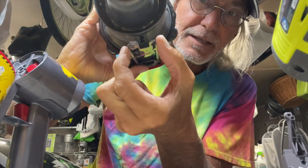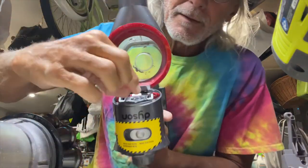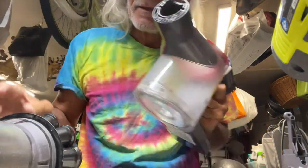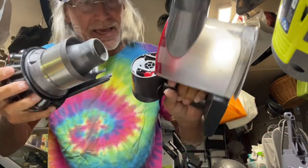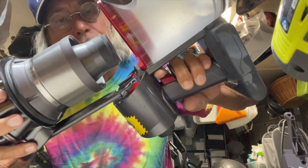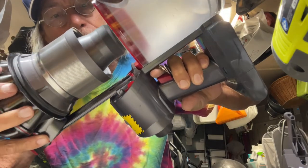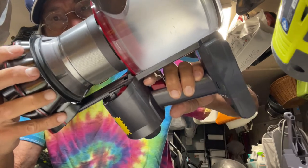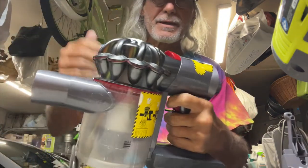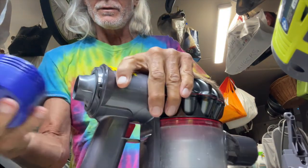Now this slider has got to slide into these two little runners right here. I've got to match that up — just like this. Oops, just like that. You'll know when you've got it in there, and then you just got to pop it down. Bam, done. Now we're ready to put on our filter.